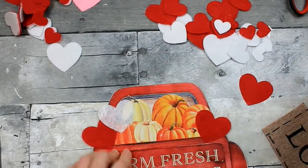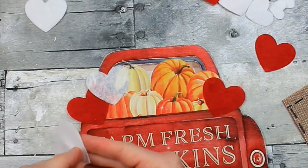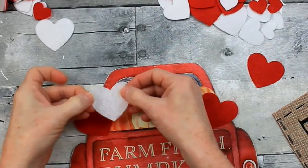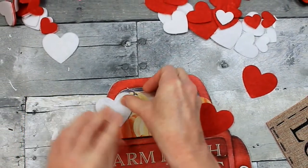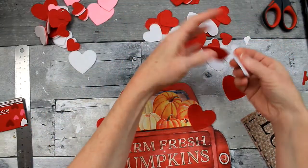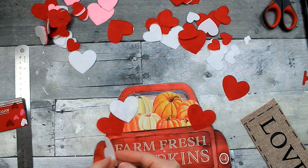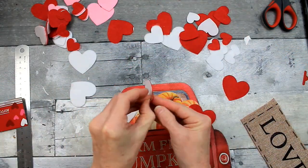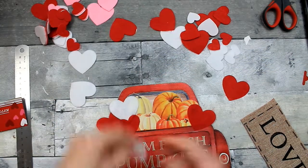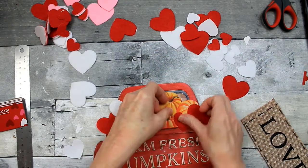Doubling them up makes a bolder color — when you can't see through it, it looks much better. I don't want to see the pumpkins underneath, so I'm going to double those up. We're just going to keep adding these, stacking and staggering them so the pumpkins are covered. I'm also going to go back and add some of the smaller hearts on top of some of the larger hearts to give it a little more dimension.